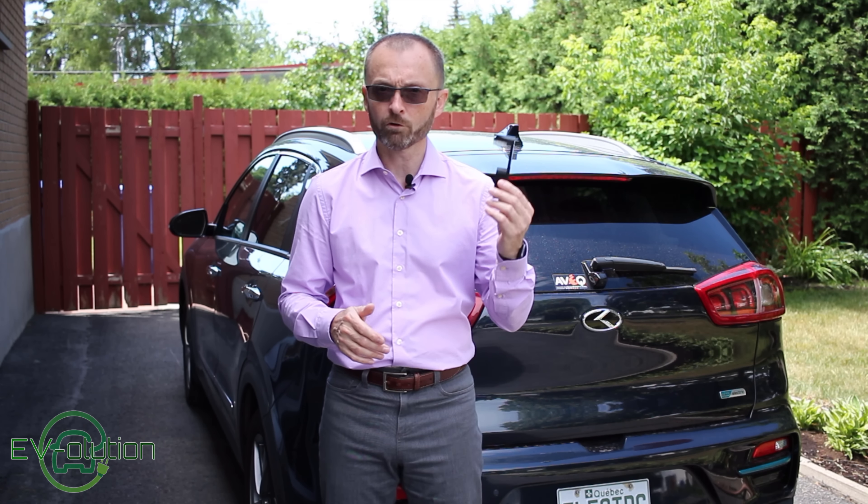Fortunately for Kia Niro owners — and not just the Niro EV, all Niros — there's a smart gentleman by the name of Eldar who invented a product called the CamWipe to fix the problem. If you want to see how it works, stick around — I'll show you in 10 seconds.